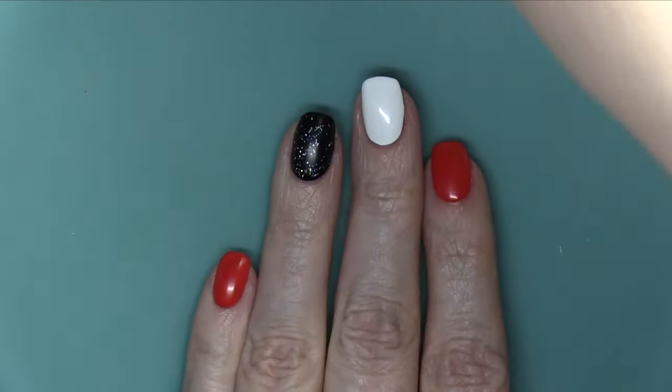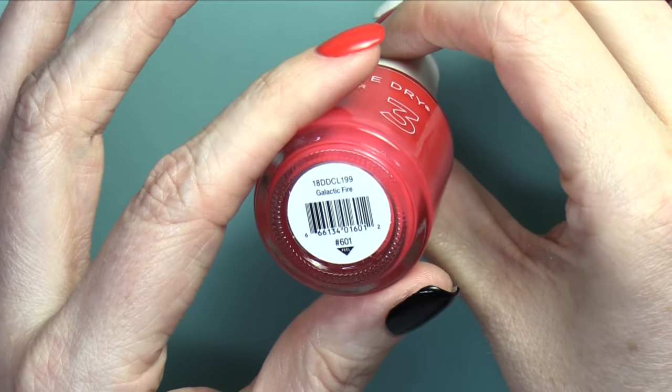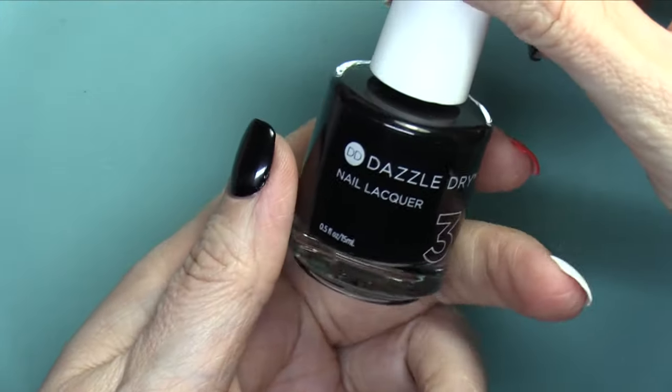It's Monday, it's time for a new manicure. And this one's a special one because I am heading out to Disney World, so I'm gonna be doing some Minnie Mouse nails today.